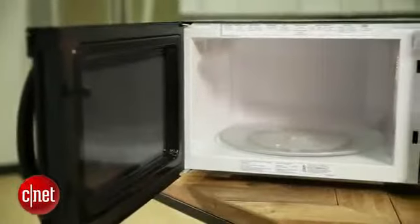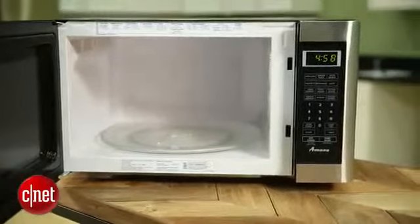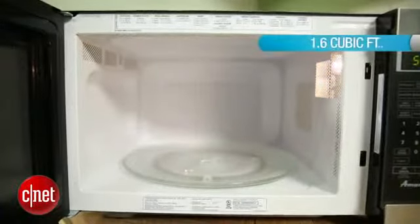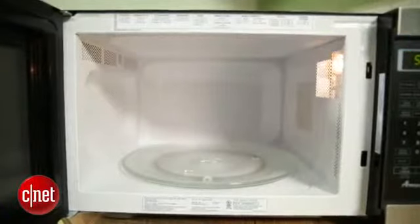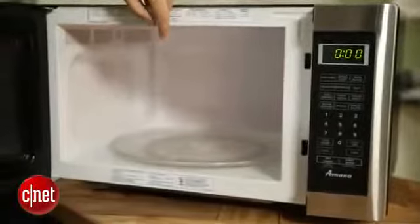It's also pretty big. If you look at it here on the table beside me, it's taking up quite a lot of room. It is a roomy beast of a microwave. It has 1.6 cubic feet inside of it and a 13-inch turntable — plenty of room, plenty of space for whatever you want to stuff inside of it.